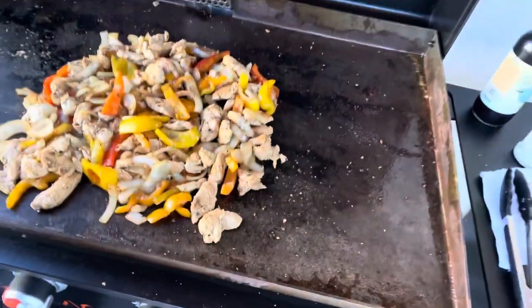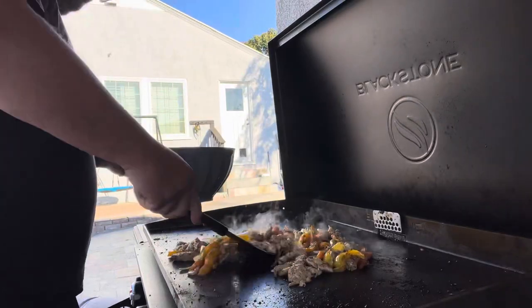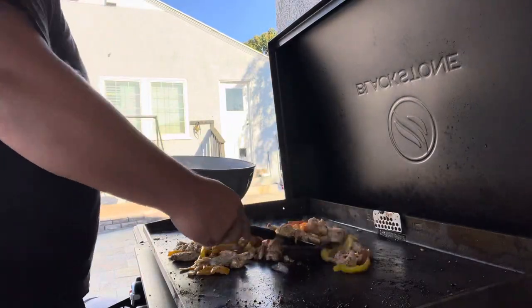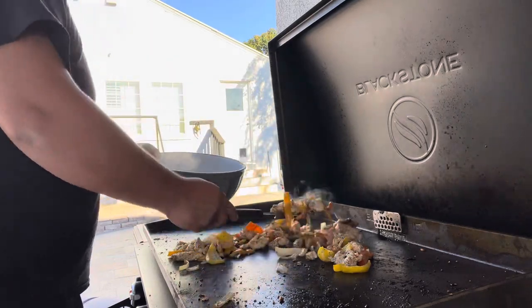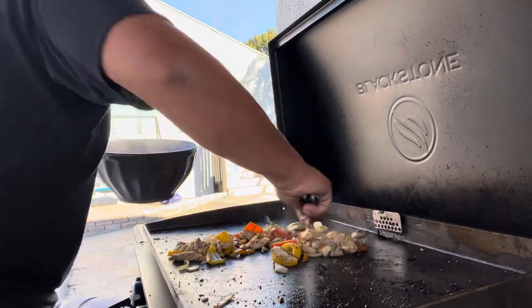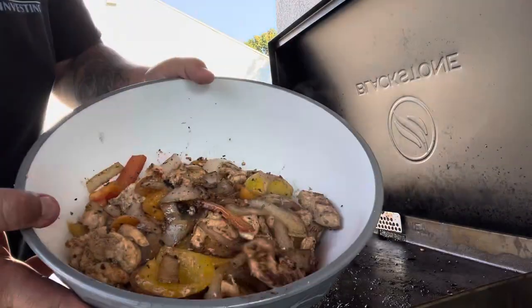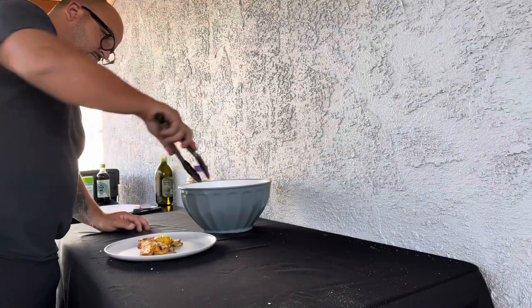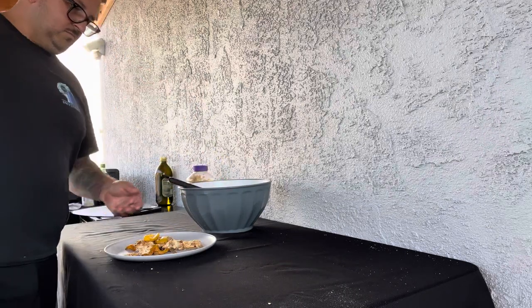This is the finished product, guys. Fajitas is super simple. My wife was making rice inside, so I went ahead and dumped all this stuff into my bowl. When you make fajitas, make sure you have some sriracha — I didn't show it in the video but I did put sriracha. Put the rice and then the sriracha all over it — it's out of this world. Thanks for sticking with me on this video; fajitas are done!